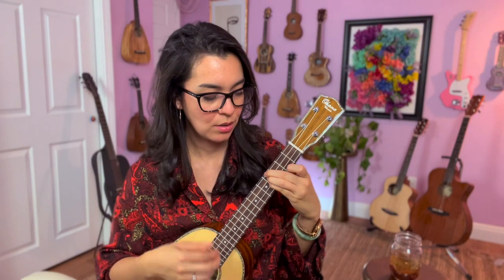For right now, just put down the ring finger. And if you can, put down that pinky. See if it works — let me know in the comments if it's coming out yet.